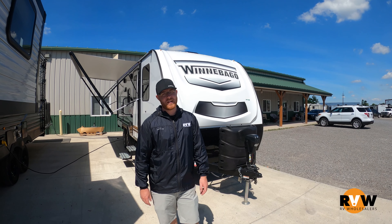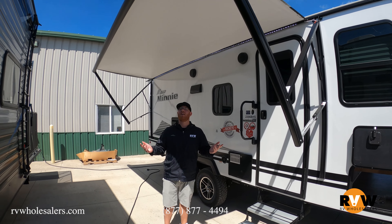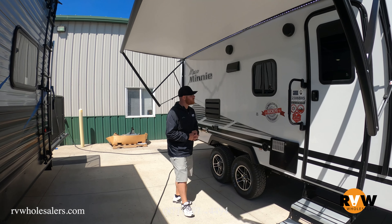Standing underneath the power awning — very easy to use. You push a button on the inside, which I'll show you in a couple minutes, and you've got shade in seconds. We also have two exterior speakers, a light strip underneath here, your water heater over here for convenient access, and also your fresh water fill.